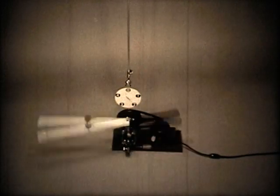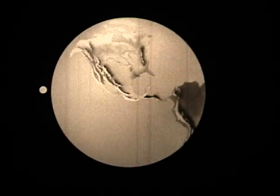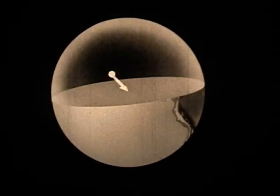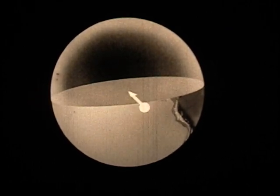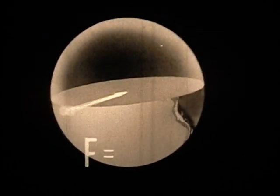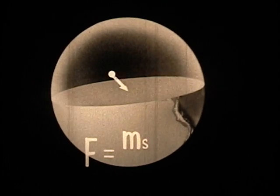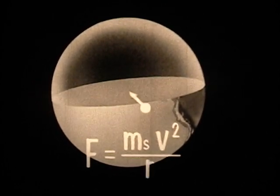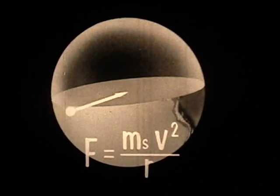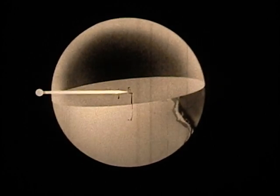This formula can be used for solving many problems involving objects moving in a circular path. For example, instead of a metal ball whirling about the shaft of a motor, we might have a satellite moving in a circular orbit around the Earth. The force of gravity between the Earth and satellite provides the centripetal force needed to hold the satellite in this path. This force must be equal to the mass of the satellite m-sub-s, times its velocity squared, divided by the radius of its circular path.